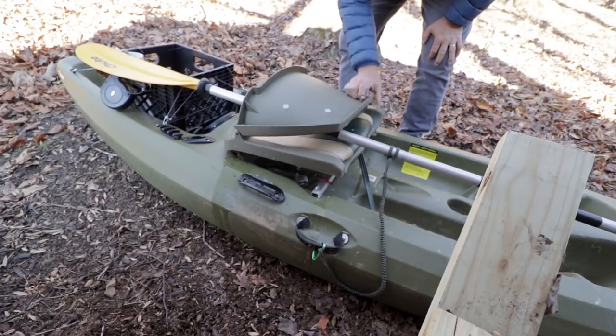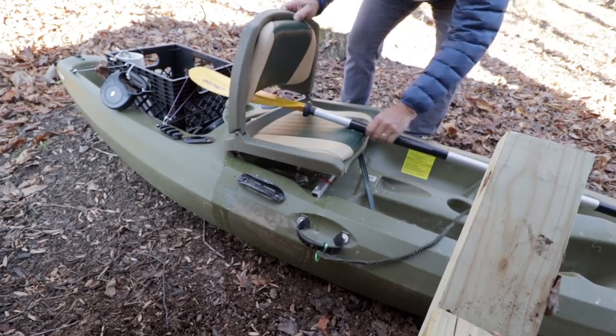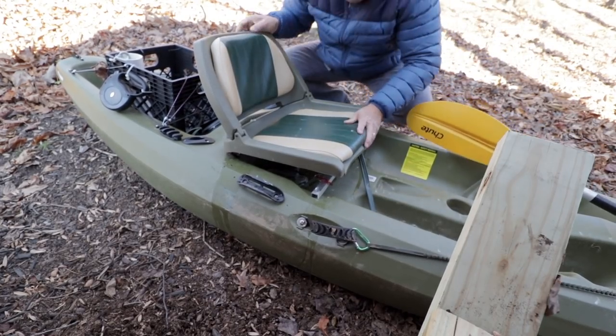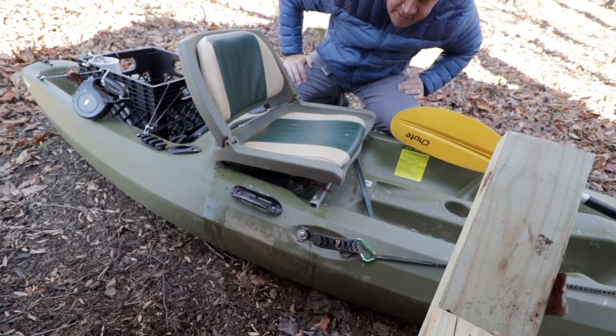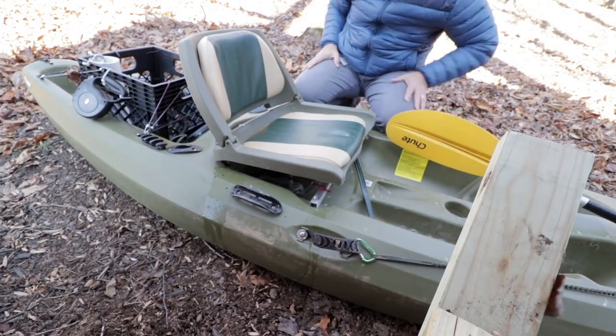Let me take you out back and show you a couple things that I did. The reason I wanted to redo this video was because last time I did it on my iPhone and it wasn't very informative or explanatory. So let's walk out across the yard and go take a look. I'm going to take this apart real quick just to give you a better picture — pull this out of here. Now what I have is basically the seat that sits on the kayak.